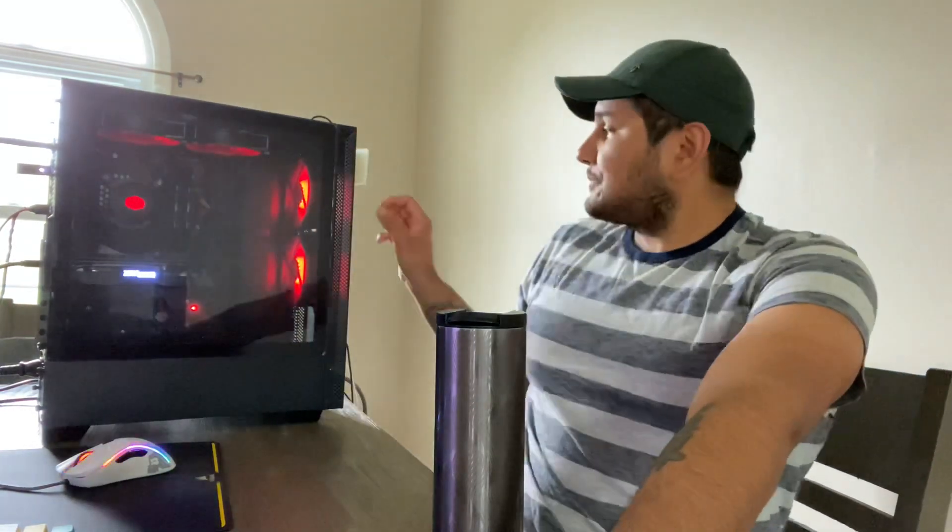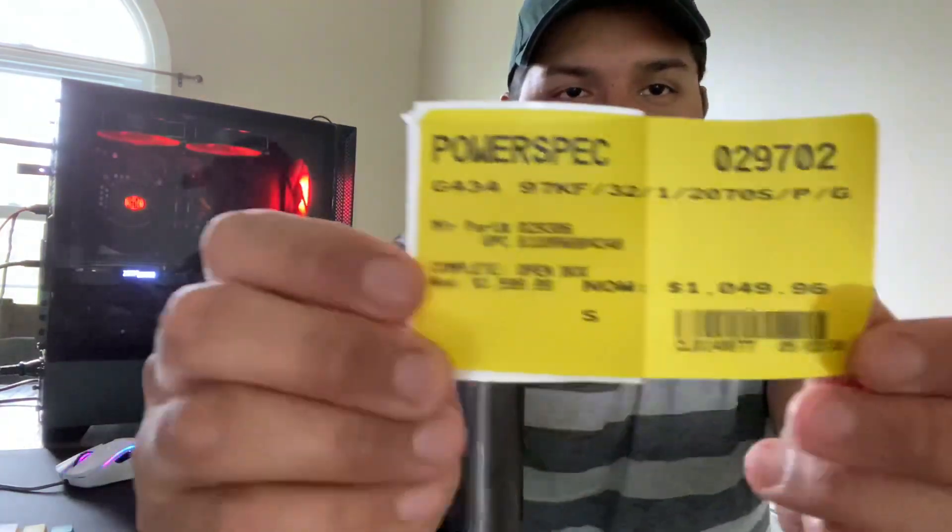But I found this bad boy open box at my local Micro Center in Westmont, Illinois for $1,049. Here's the sticker — PowerSpec G434 for $1,049 open box. I reserved it on their website because you can reserve any open box item, or even new items.